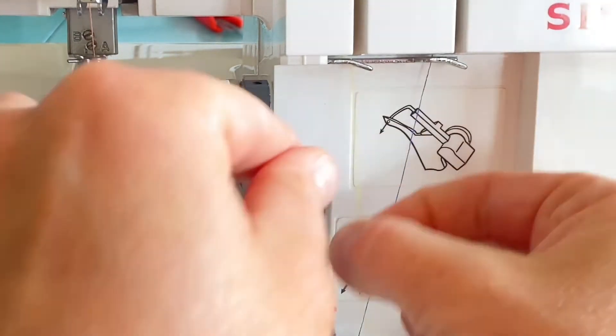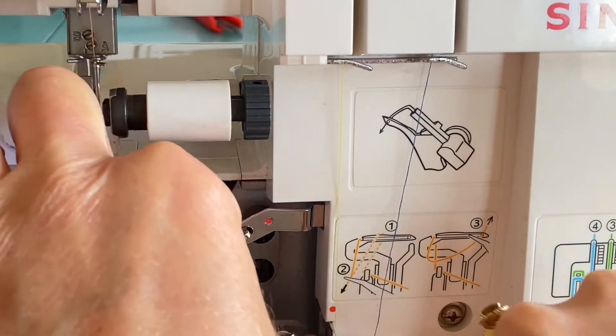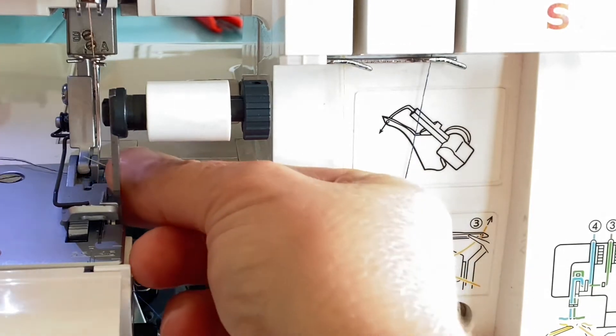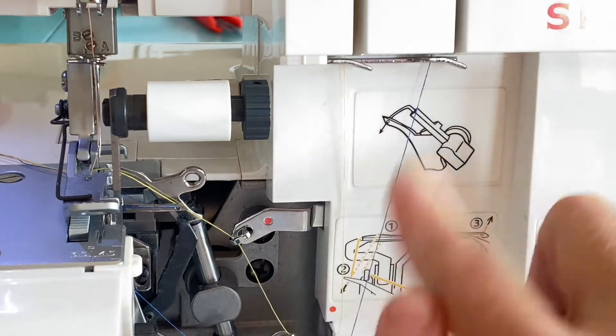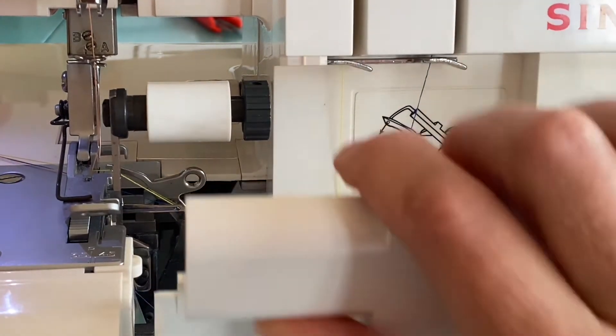Then we thread our upper looper. Put it under the presser foot. If you need a more detailed video about how to thread all these threads with different settings, leave me a comment and I will make another video. After we thread the upper looper, we can close this.